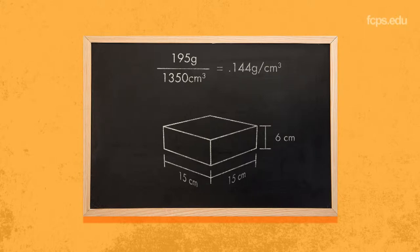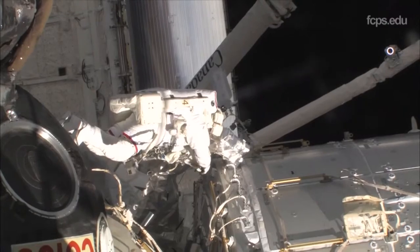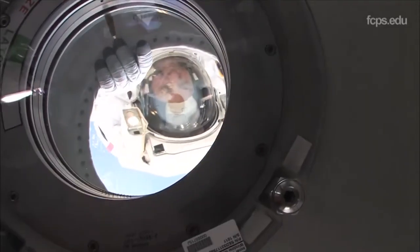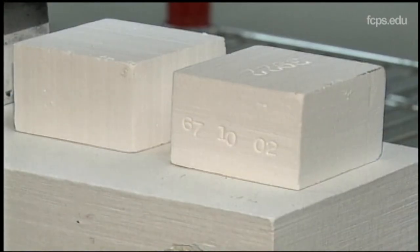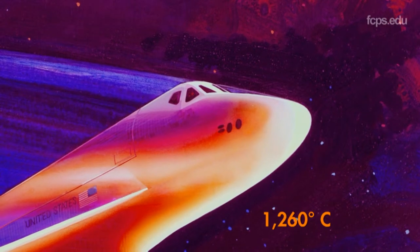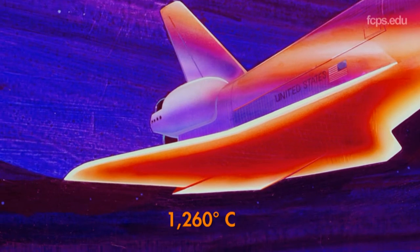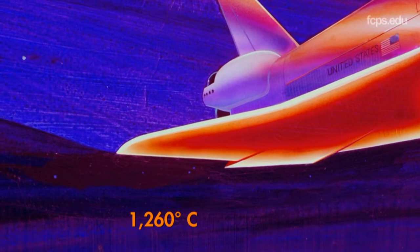This ceramic tile has a very low density and is lightweight, so it was the perfect material for engineers to use to protect the shuttle from heat. The heavier the vehicle was, the less payload we could take up. We were all about getting payload into space — getting people into space, getting hardware into space. You wanted to maximize what you could carry, therefore minimize the weight of the vehicle itself. If you were to hold a tile in your hand, it almost feels like the lid for a styrofoam cooler — very lightweight, but still able to withstand up to 1,260 degrees Celsius. That's roughly the same temperature as the hottest volcanic lava.